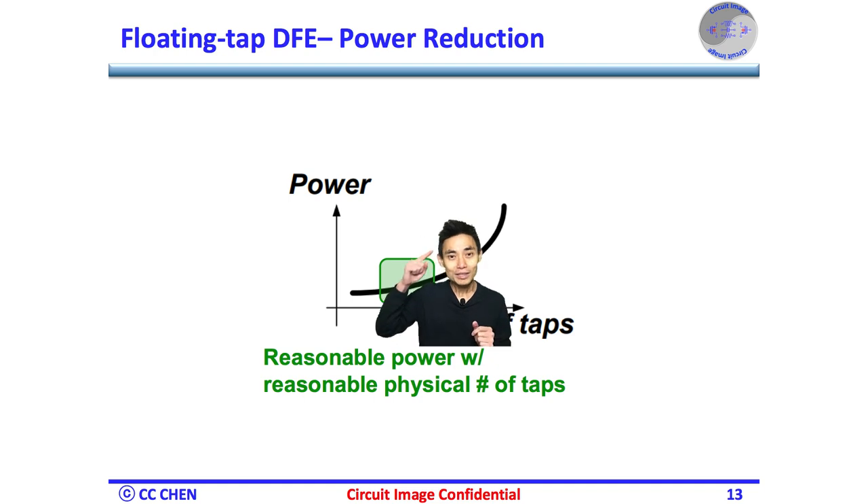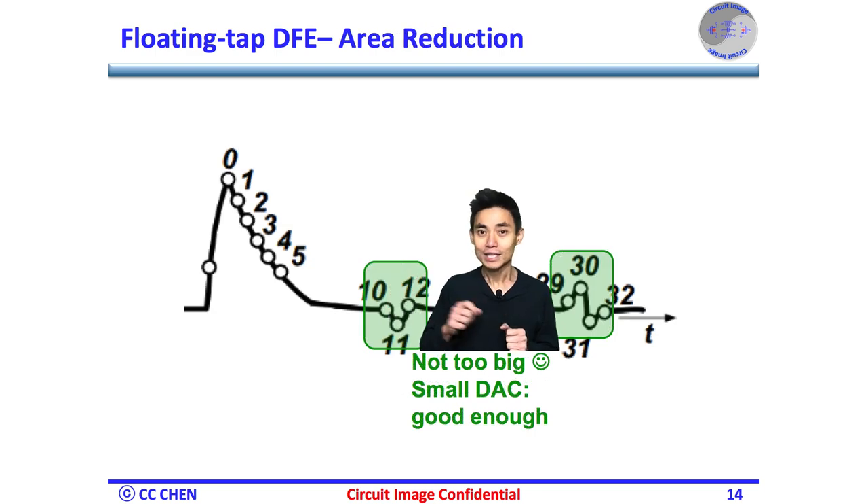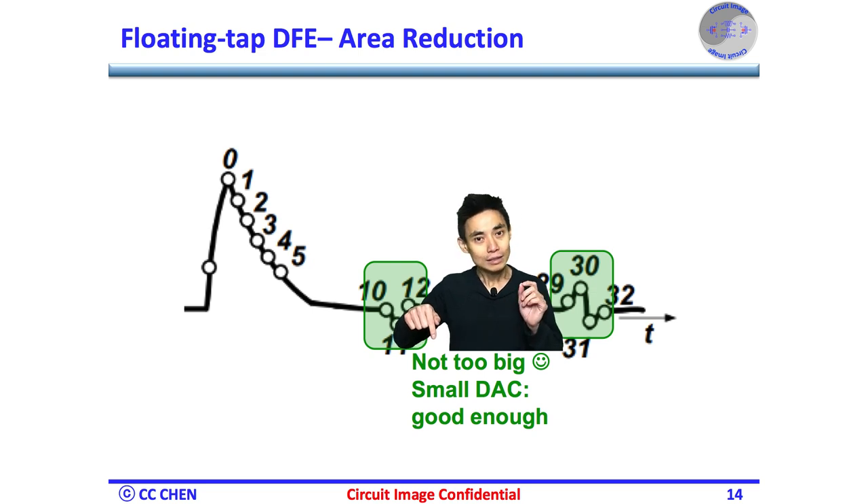Think about the reflection analysis again for 5 seconds. Even though the ISI from reflection around the 11th and 30th post-cursor is noticeable, the corresponding magnitude is still tiny compared to the pulse response from the 1st to 5th post-cursor. Therefore, we could reduce the DAC resolution and the tap weight strength of all the floating taps, such that the most area-consuming DAC can be decreased significantly.